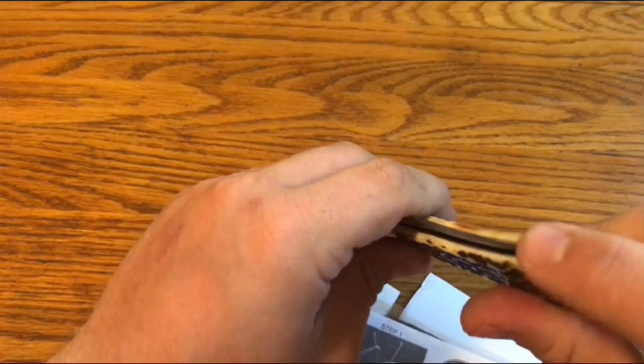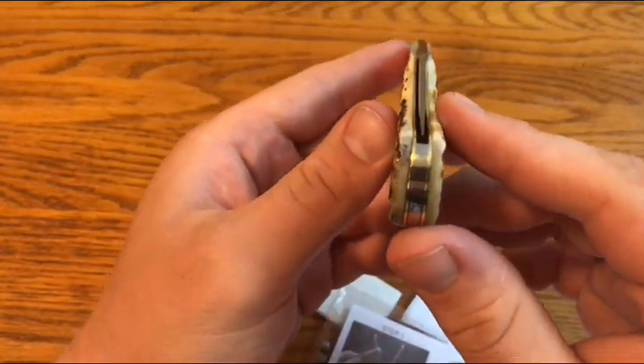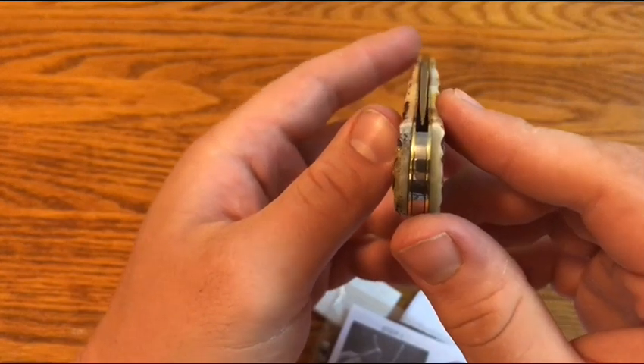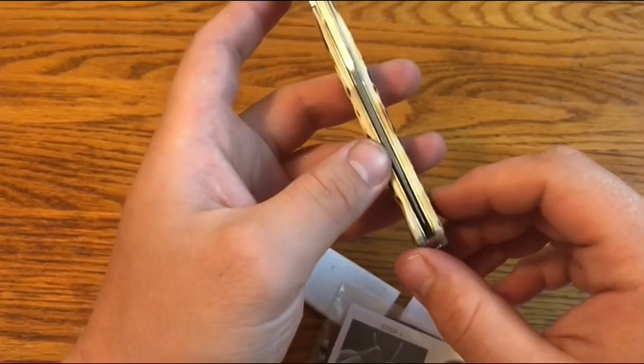It was not centered perfectly when I sent it, and it actually is now. You can see that pretty well — it actually did come back better centered, which is cool.